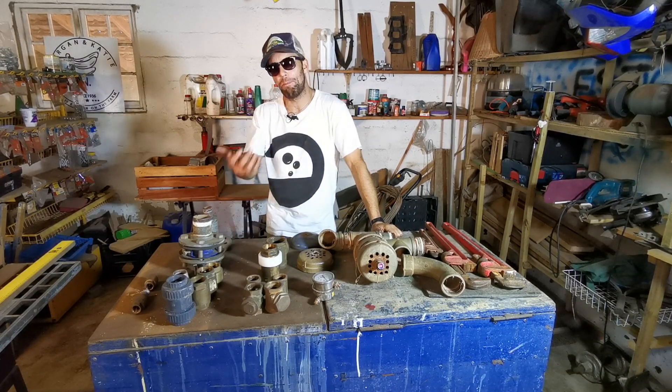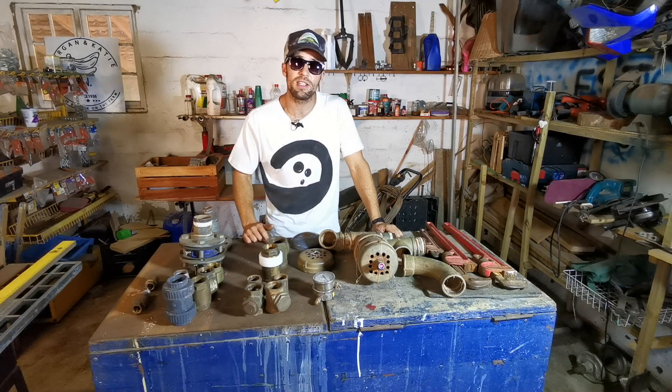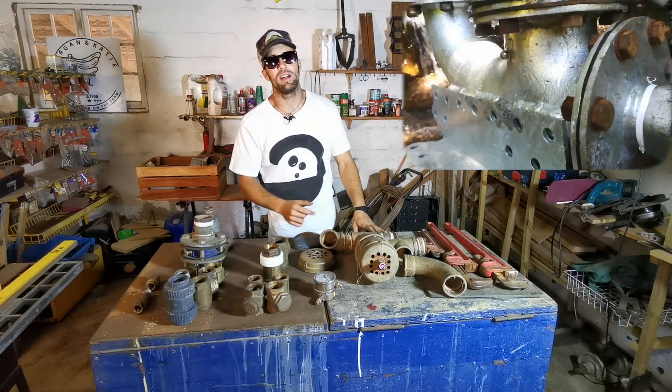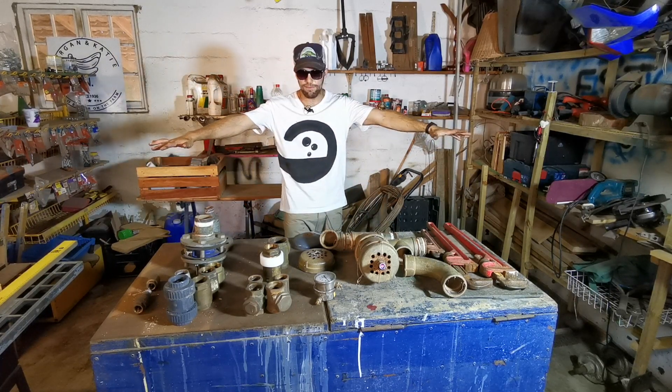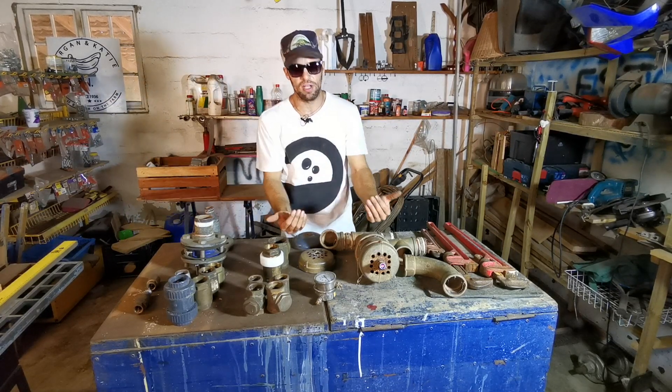I wanted to show you a little bit about the background of the ultimate ram pump design. If you haven't seen my ram pump, I'll stick a link up in the video. Ram pump valve design is going to cost you money unless you listen to a couple of the tricks I've got to tell you today.